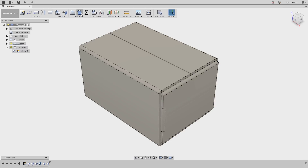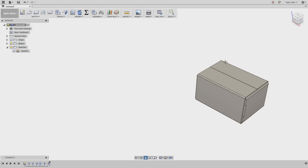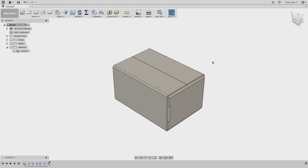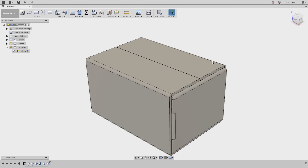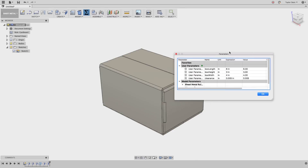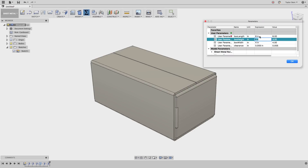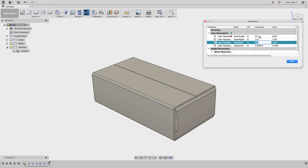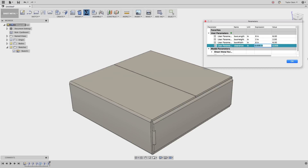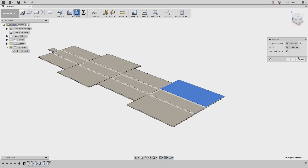Let's check one more time that this will unfold the way we want — and it does. So let's go ahead and cancel. There you have it: our fully parametric cardboard box. To verify it's fully parametric, I can go to my user parameters and change some values. Let's change the length to 8 inches — the box updates. Let's make a very short and flat box: box height at 2 inches and box width at 8 inches, hit OK. Let's just double check that this one unfolds — and it does. Everything's working great.